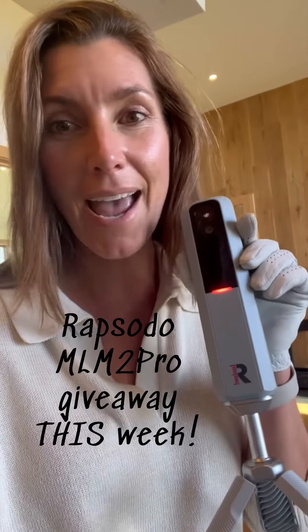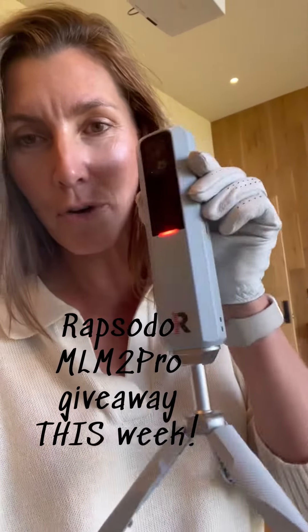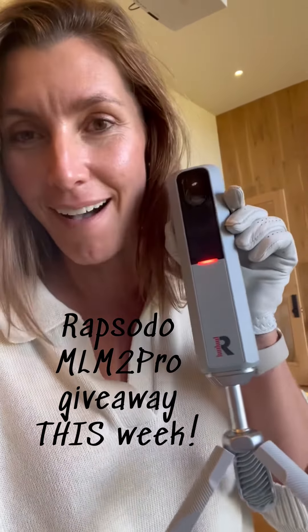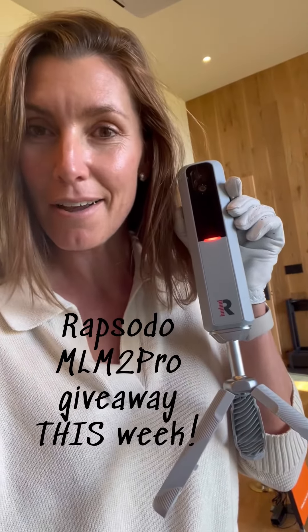I definitely recommend practicing this way using a great tool like RepSoto. I've got one more post coming in the next couple of days and then the big giveaway. Make sure you stay tuned for the big RepSoto giveaway before the holidays — could make a great gift for you or somebody else that you know. Signing off.